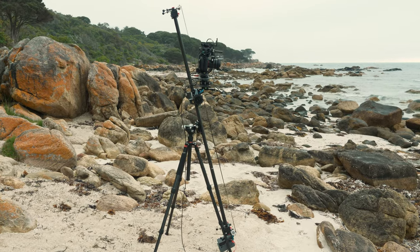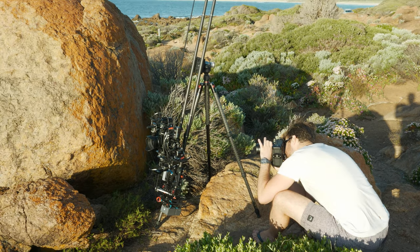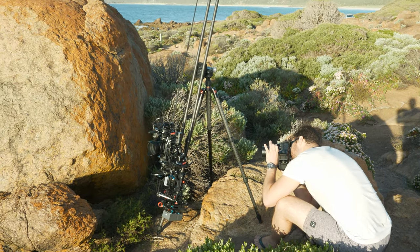In this setup the Axio system was lifting a Nikon D800 stills camera with a Samyang 24mm and 35mm lens. All up, including the slider base, it weighed around 6kg — that's 13lbs.